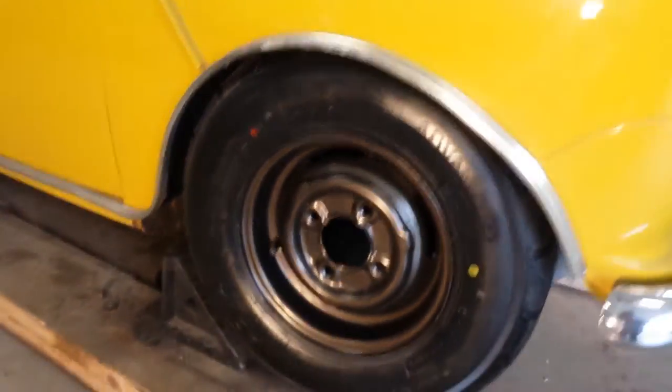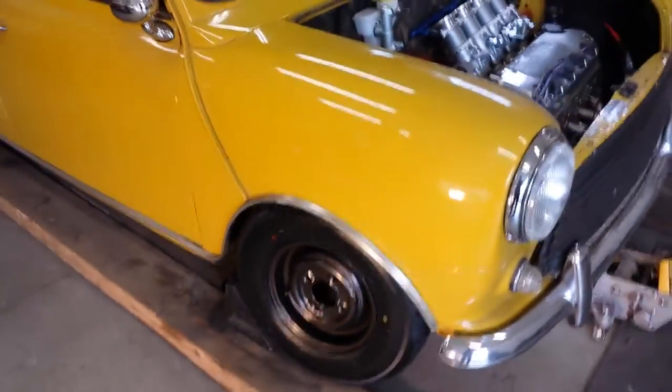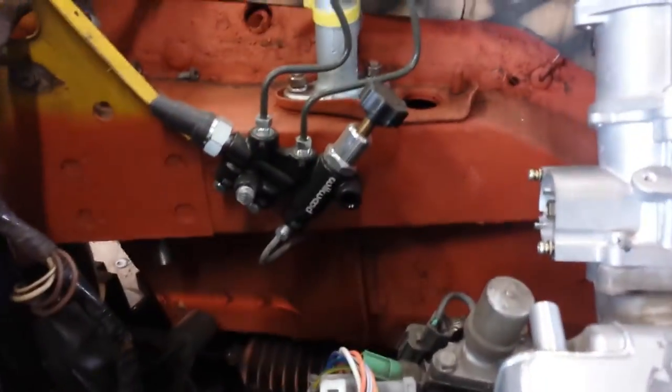See these wheels got widened almost 2 inches. Got this nice Wilwood bias valve here.